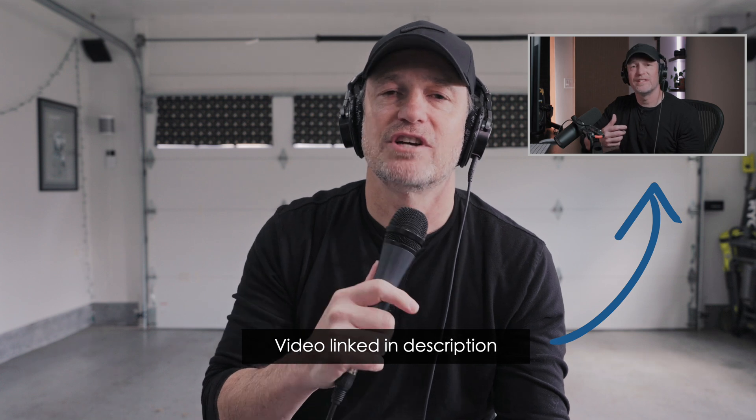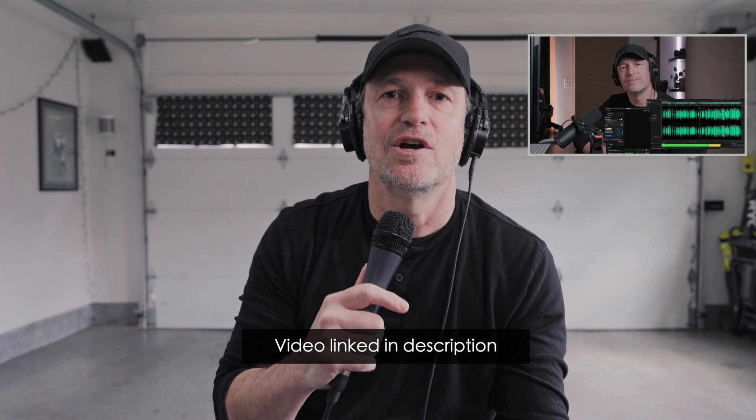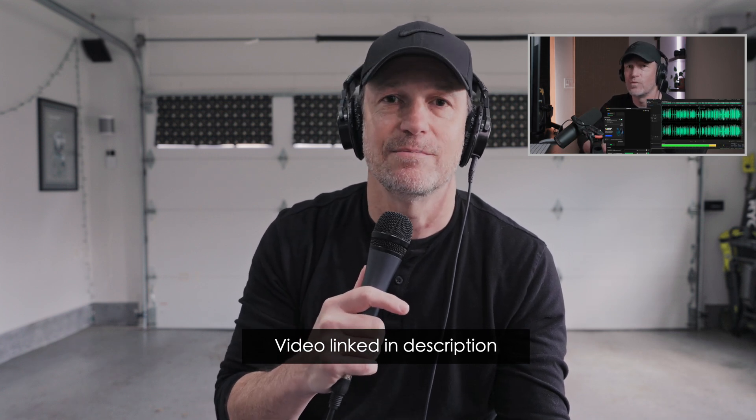Well, with voice focus, it does three primary things: noise reduction, some isolation — and I explore all that in the other video, so check out all the things that voice focus does. But it's the reverb reduction that made me reach out to BNH and have them send me out one so I could test it myself.